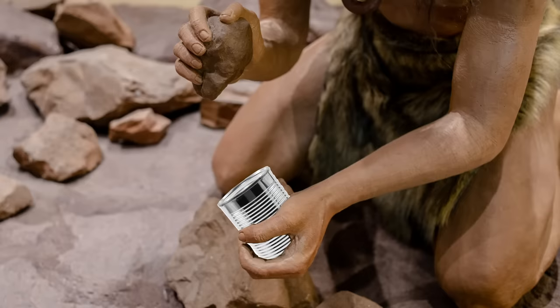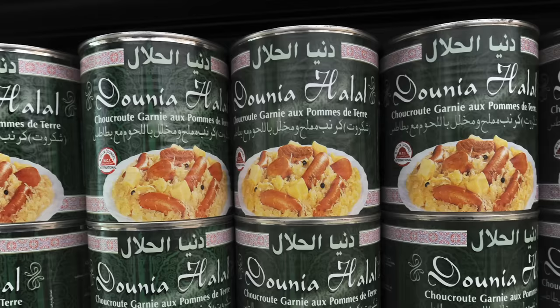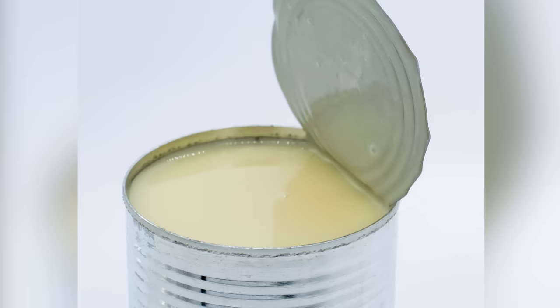Perhaps the most low-tech method of opening a can requires nothing more than a rough surface — like a rock, a brick, or even a patch of asphalt. Rub the top of the can against this rough surface repeatedly, and eventually the rim will be sanded down to the point where its seal is broken.